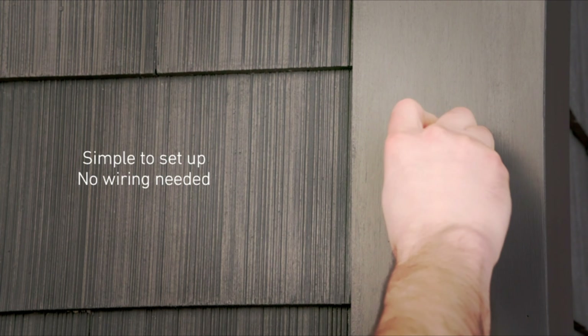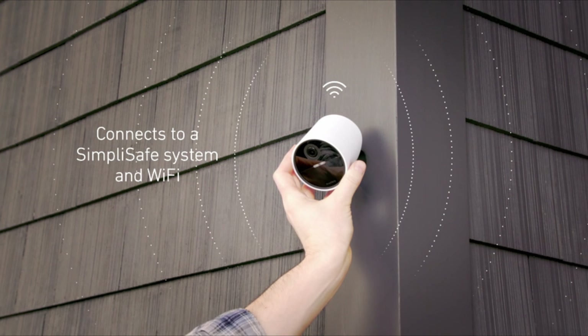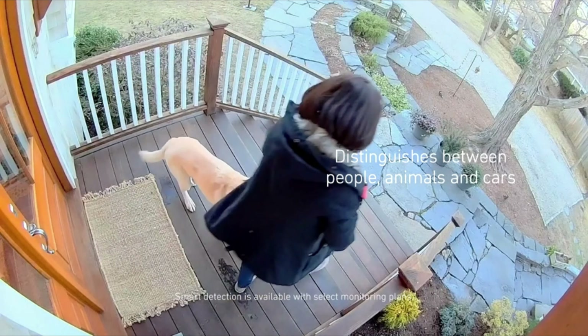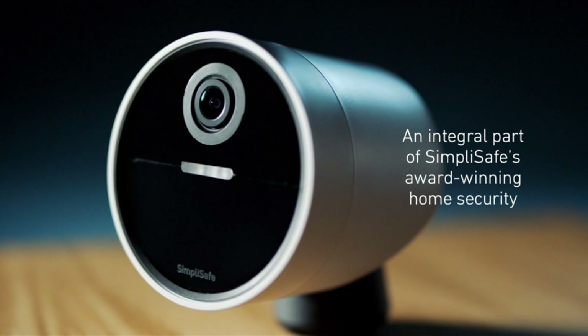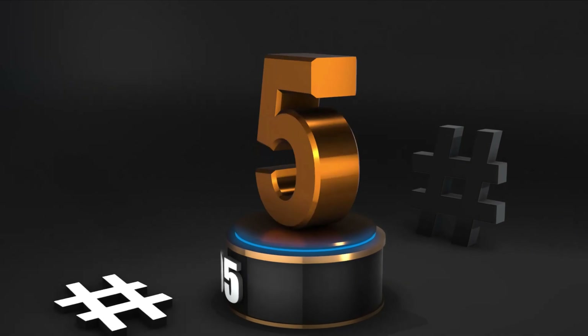It's incredibly simple to set up. No wiring needed — it connects to a SimpliSafe system and Wi-Fi with just the press of a button. Engineered with smart detection, the camera distinguishes between people, animals, and cars, so you only get alerts that matter. The SimpliSafe Wireless Outdoor Security Camera is now an integral part of SimpliSafe's award-winning home security system.